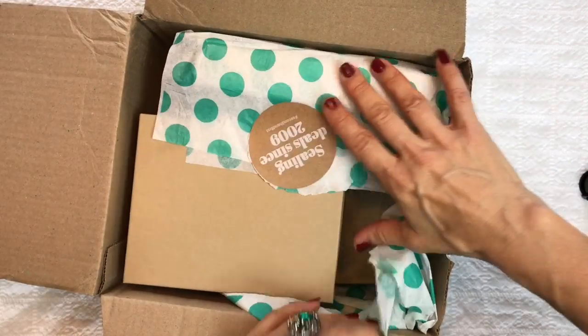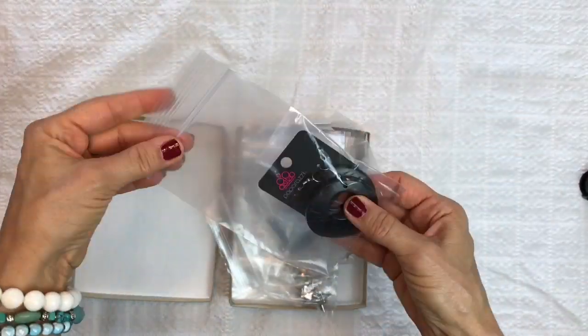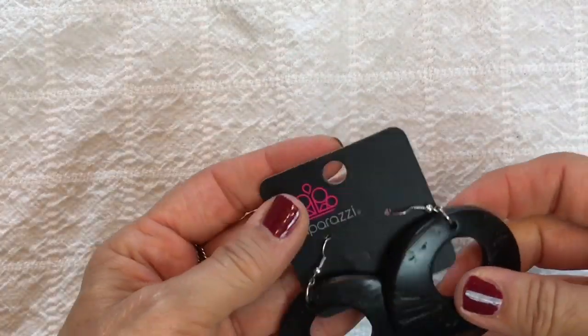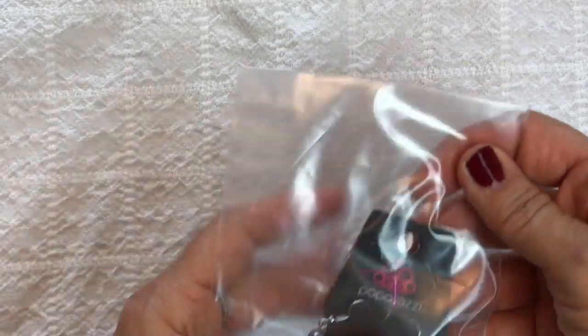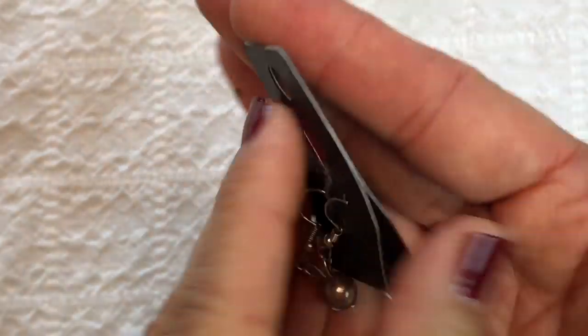Here we are — it looks like we have several boxes, each with a few goodies in them. I'm going to move this off camera and pull the first box over. Right away I see we have Paparazzi. There are Paparazzi earrings — they look to be some sort of nut style — and another Paparazzi bag with a small pair of faux pearl earrings. I believe all of Paparazzi's items retail for $5 each.